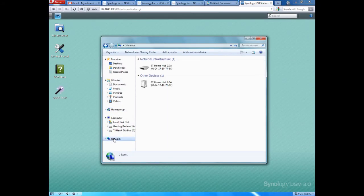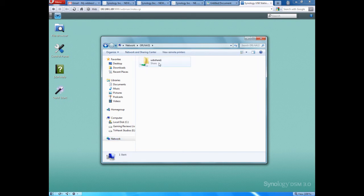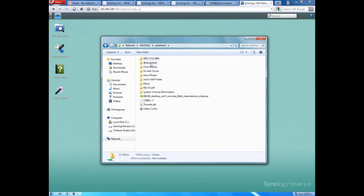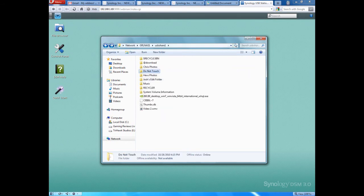I'll show you how this looks if you don't bother setting anything up and just plug it in without touching DSM 3.0. Going into Computer, then Network — there it is: GRL NAS 1, which is what I've named this Synology USB Station 2. Double-click on that and there are all the folders on the server. Even if you don't set it up, all the computers will just find it automatically. On your laptops and other computers, all the files will be available right there — you can grab stuff, copy it, paste it. Easy as that.